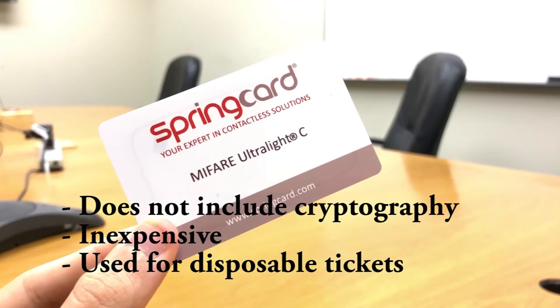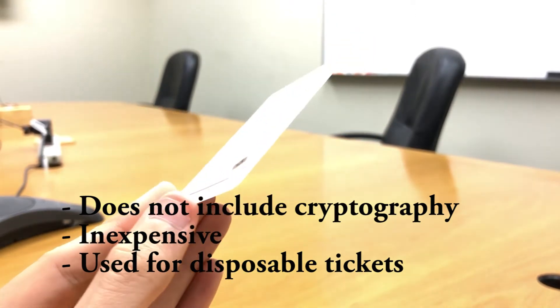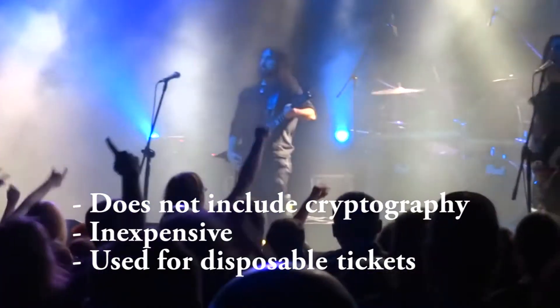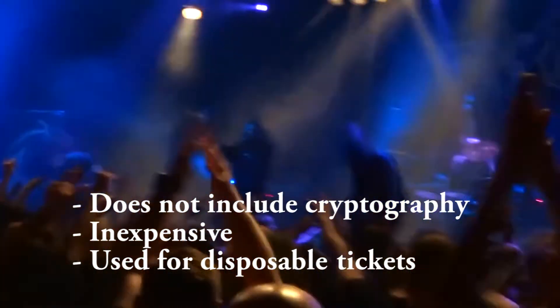The MIFARE Ultralight memory card adds the same structure too, but doesn't include cryptography as applied in other MIFARE product-based cards. Cards based on these chips are so inexpensive that they are often used for disposable tickets for events.